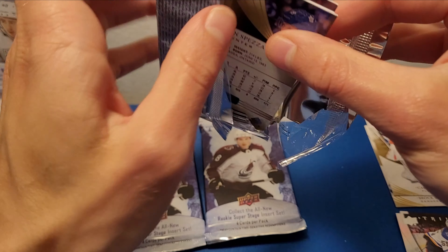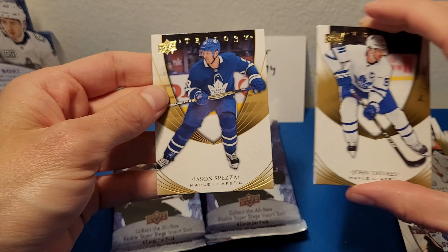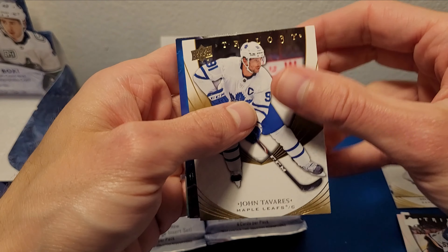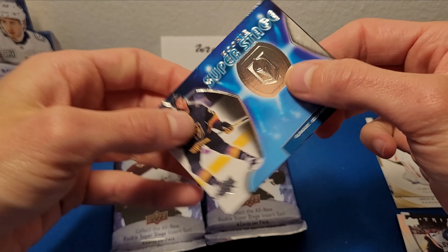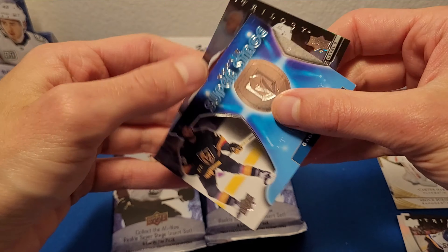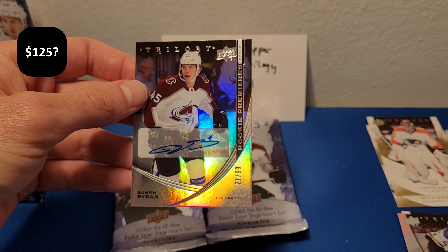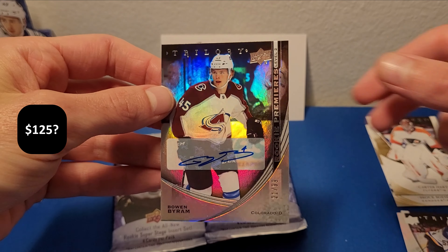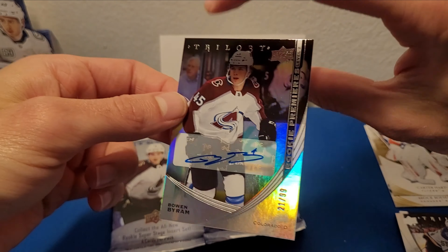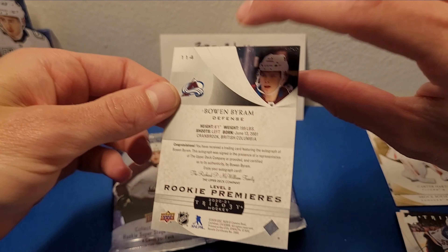John Tavares base, Jason Spezza base on the back there. Decoy. We got another insert set — Rookie Super Stage, Gage Quinney. I do actually like this. Oh look — we got another auto! Wow, look at that. Bowen Byram! Rookie Premieres level two auto numbered to 99. Wow, that's pretty cool. Two autos in our first three packs here! Hopefully that doesn't mean the rest of the packs are a bust, but wow, look at that.